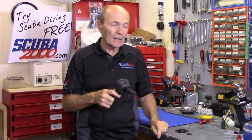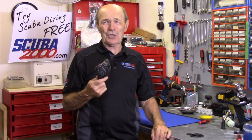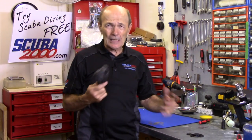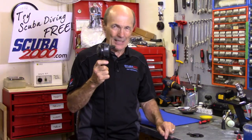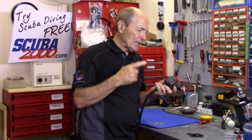Obviously you'd take it to your local dive store, but what if it's the first day of a two-week dive trip on a liveaboard with no parts and no technician? You can take a look at this yourself and maybe figure it out.